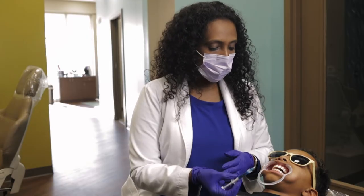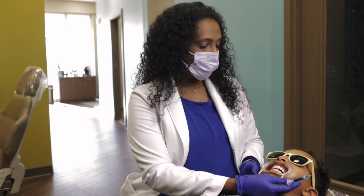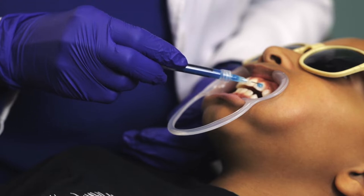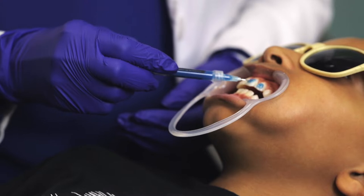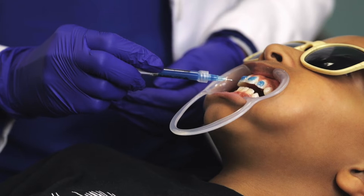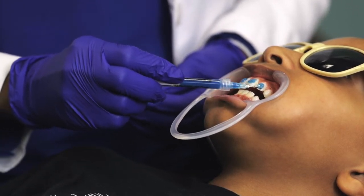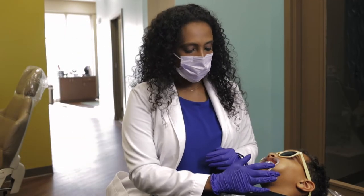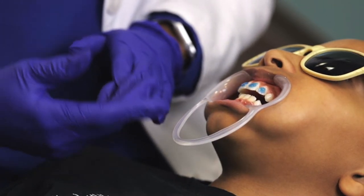The next step will be to put something we call etch, and what it does is it just prepares the teeth for the braces. You're going to see the blue liquid on the teeth. We will do that on the center of the tooth and leave that on for about 30 seconds. We are only putting braces on the four front teeth today.